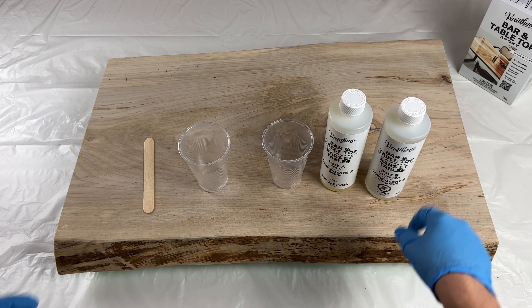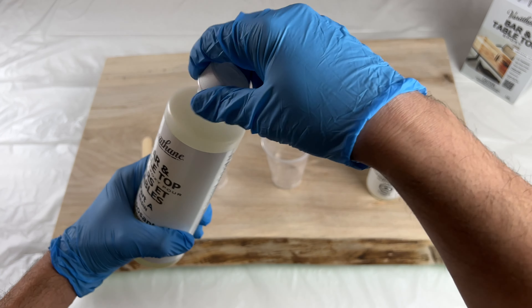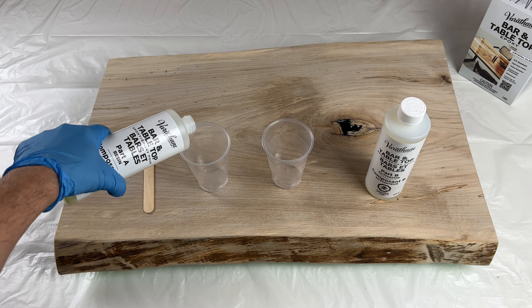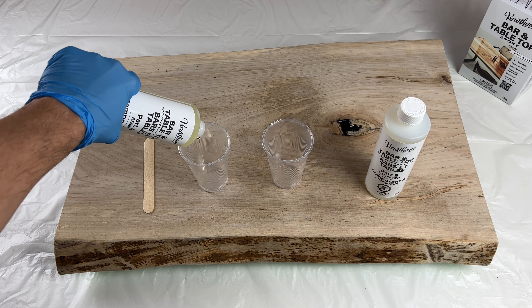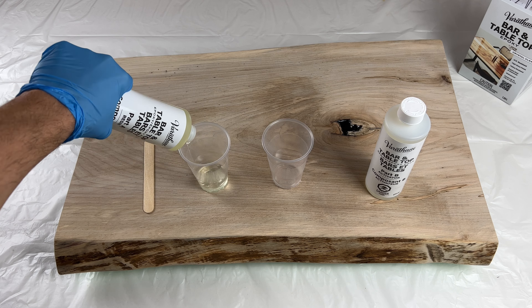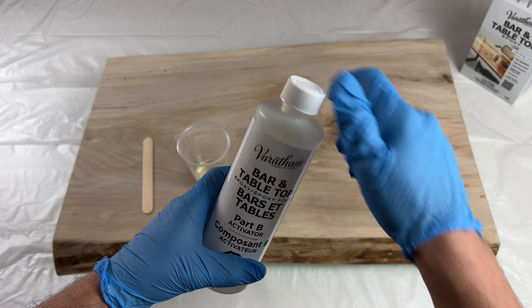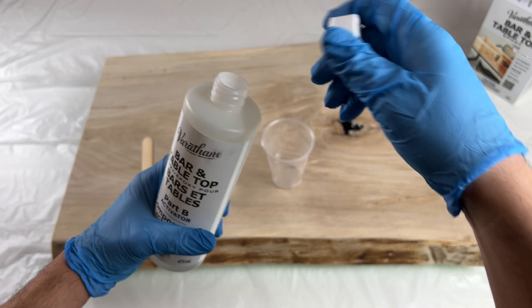It's very important to accurately measure equal parts of each into separate containers for a proper cure. This new crystal clear formula, as its name suggests, cures to a clear glass-like finish and it's also UV resistant. Once you've measured out equal parts of resin and activator, you can go ahead and mix them together into the same container.